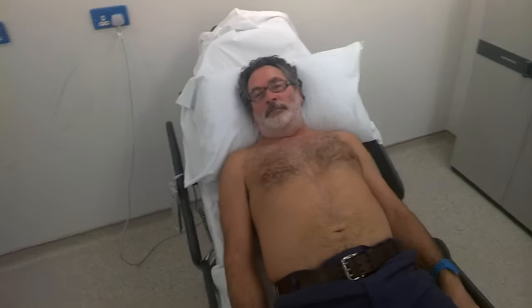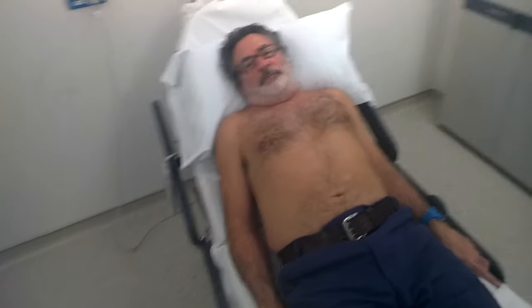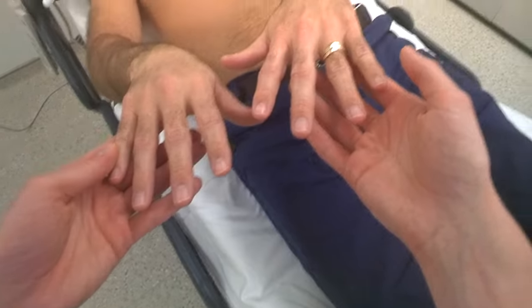Okay, Jerry, so now what we're going to do is we're going to have a quick feel of your tummy. I know it's uncomfortable, but we'll be gentle. Okay, I've washed my hands. Can I start by looking at your hands quickly? So looking at the nails for any clubbing or nail signs, which there aren't.